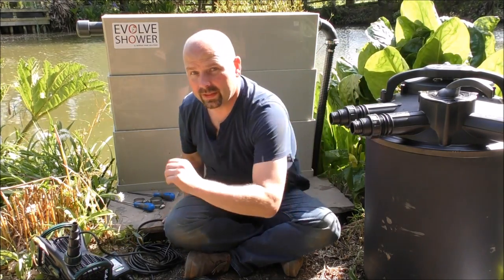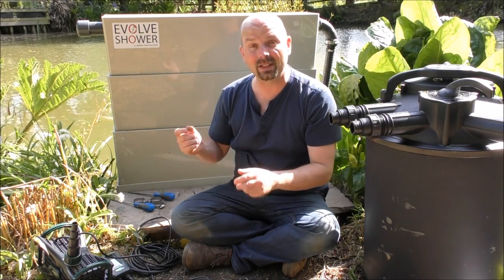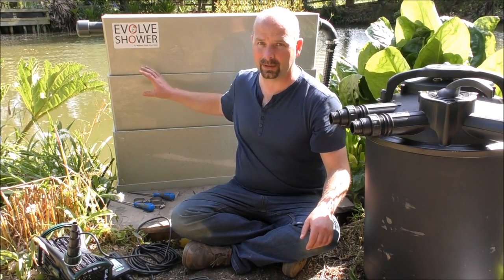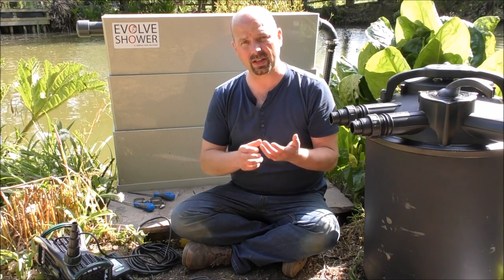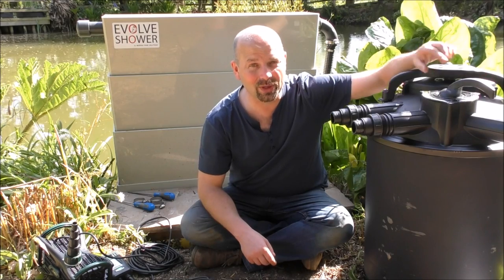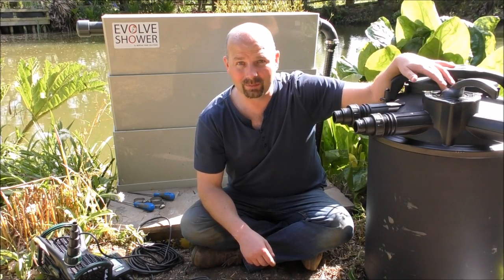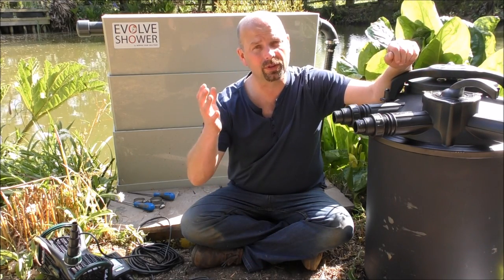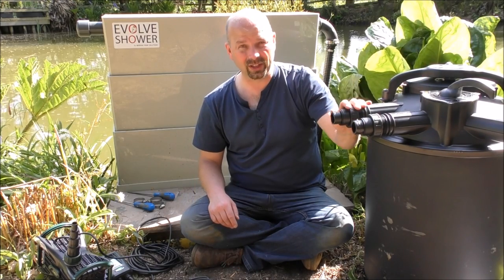From the pressure filter, water goes to this shower filter — a beautifully tactile thing made of high-density plastic. It's currently empty but I'll be filling it with a mixture of filter media: pumice, bio home in two or three forms, alpha grog, and more. This pressure filter will be a treat for US viewers — it's been available there for many years. I'll put links to both the UK and US sites in the video description.